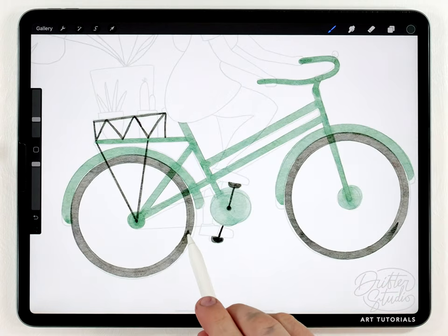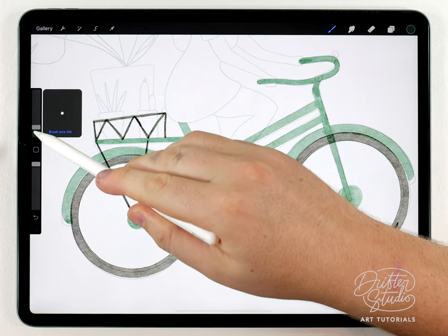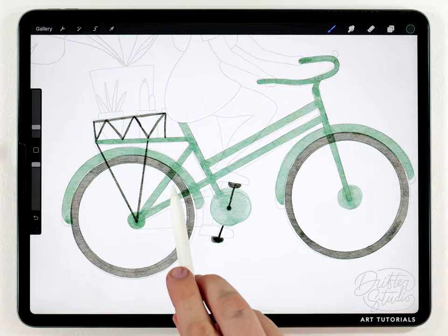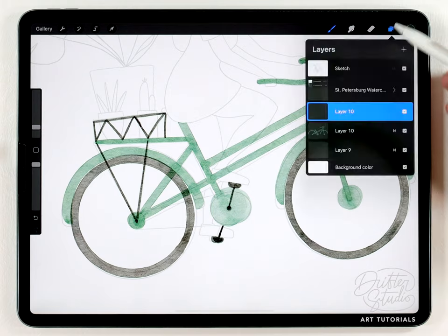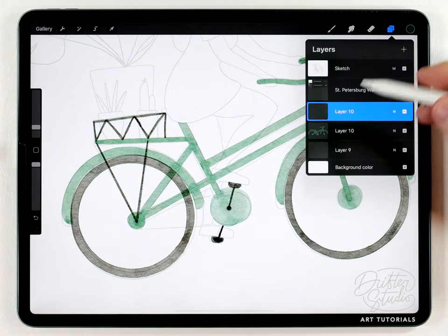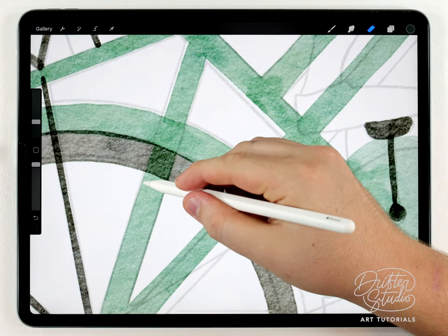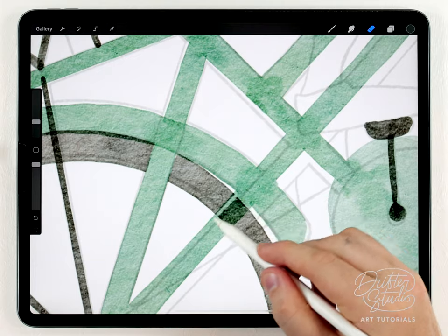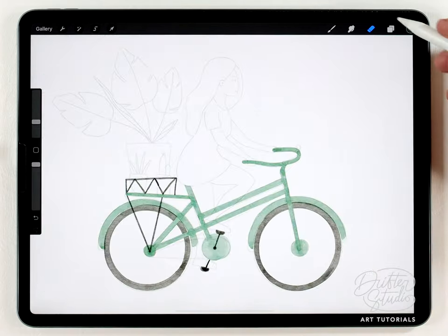Where the watercolor overlapped on the wheels I'll smooth that out with the water blender real quick. In a few areas the wheel is overlapping the frame where it should be the other way around, so I'll make sure I've got the wheel layer selected and fix that with the eraser brush — just in areas like this I'll erase the wheel just so it has space for the frame. I'll do the same thing on the front wheel.